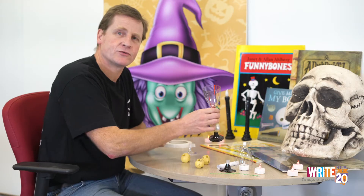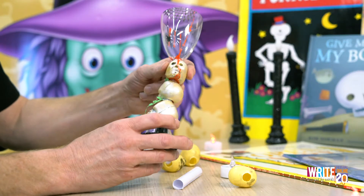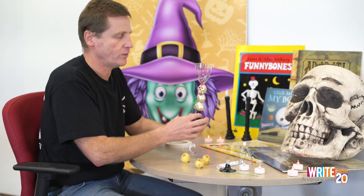Hi everyone, have you all got your packs ready? Because we're going to have a go at making our very own Halloween lantern. And there we are, that's the one I made earlier.